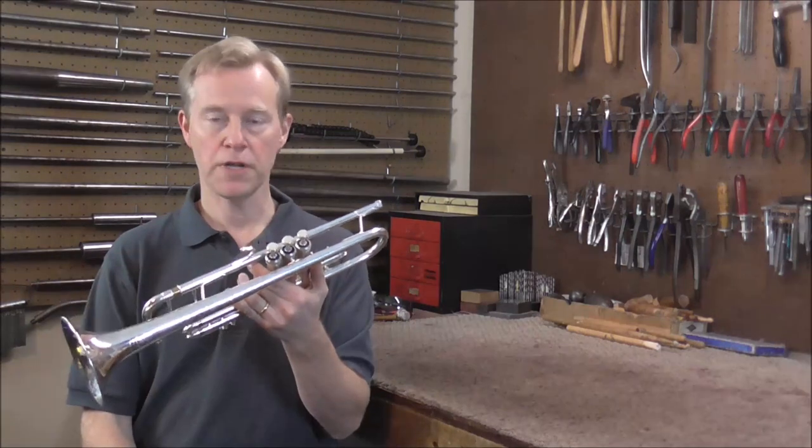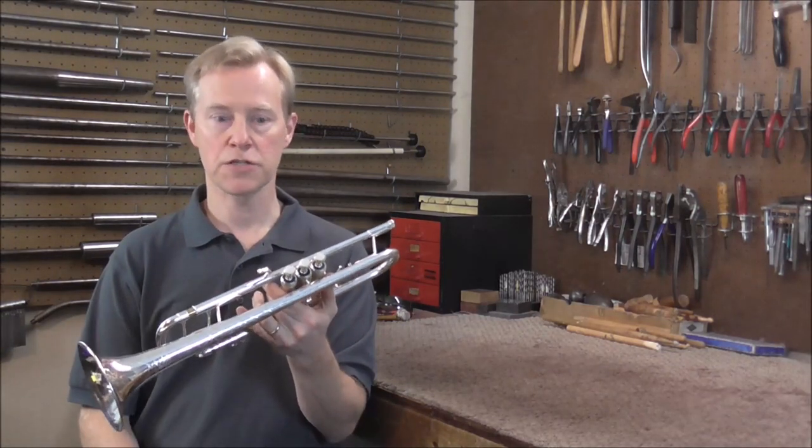Welcome to the Brass and Woodwind Shop. This trumpet has a problem that is very common on Bach Stradivarius instruments.